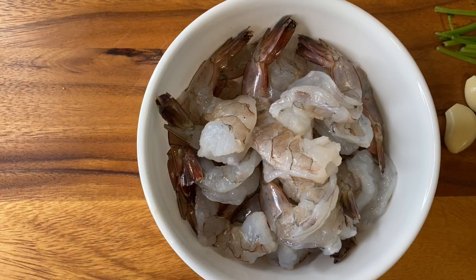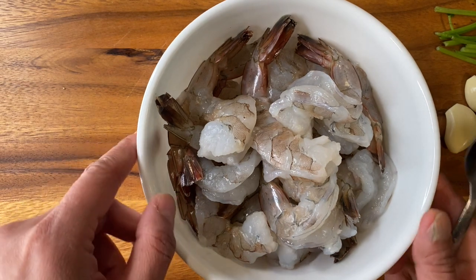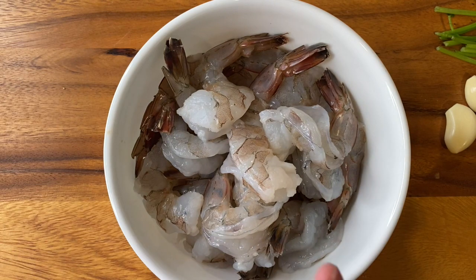Hi guys, I'm Sarika from Spice Curly and I'm back after a long time. Today we are going to make something special. We are all quarantined because of coronavirus, so I thought to make things a little exciting. I'm going to make a Nepalese inspired fried shrimp, and it will have Sichuan peppers, which is called Timur in Nepal. We are going to marinate the shrimp with the simplest of ingredients.